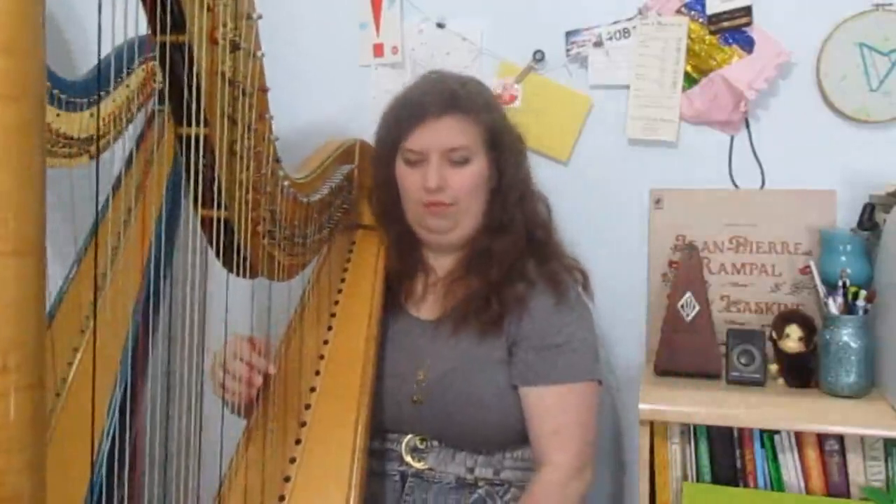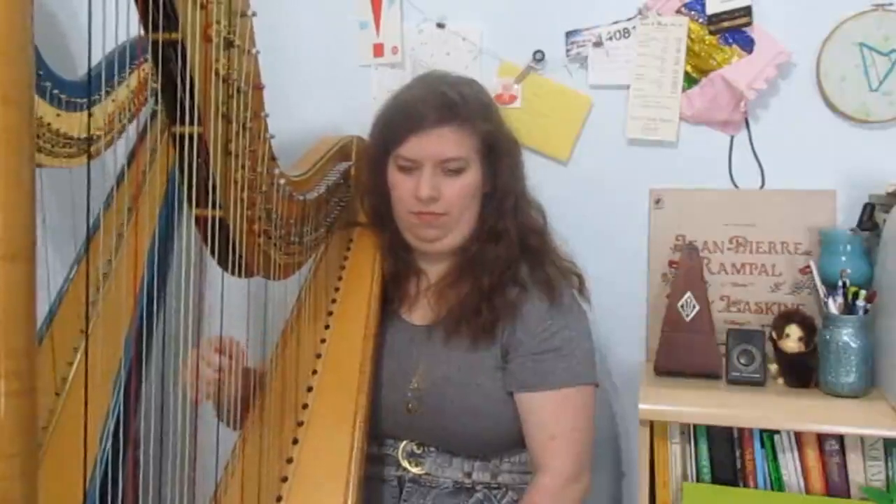Once you've done that three times in a row, speed up to 62 and continue incrementally. If you're practicing something that has fingerings, make sure you're getting those fingerings as well. Go ahead and move up two to four clicks at a time — unless it's really simple, and simple is pretty relative.